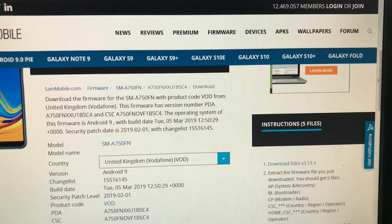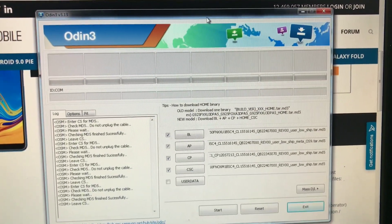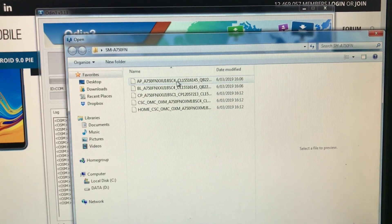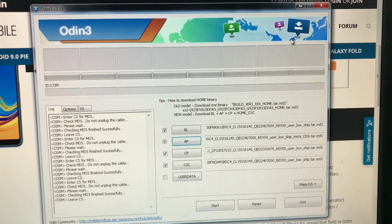Now we're going to open Odin and load the files. You will need to load the AP first since it's the firmware. I'm going to load AP, and the phone and all the other files.